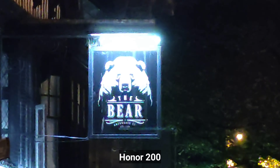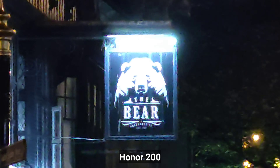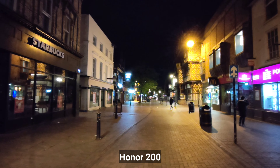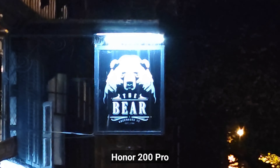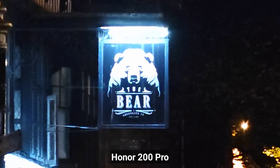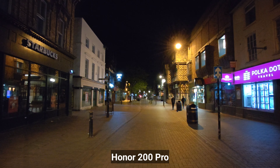Maximum zoom on the Honor 200 — this is the quality, pretty impressive. Switching to ultra-wide. And this is the quality on the Honor 200 Pro — maximum zoom x10. I have to say they both look pretty good. Switching back to ultra-wide.